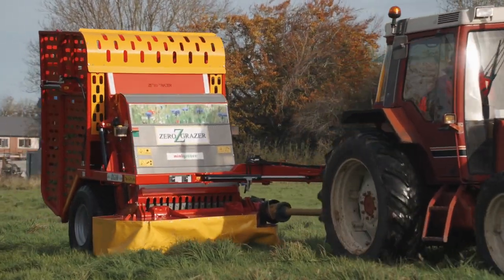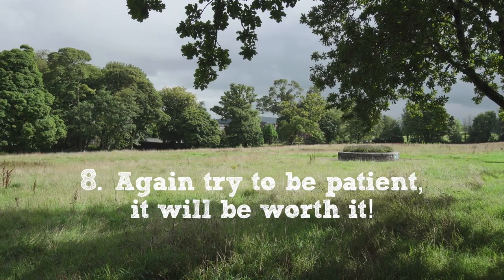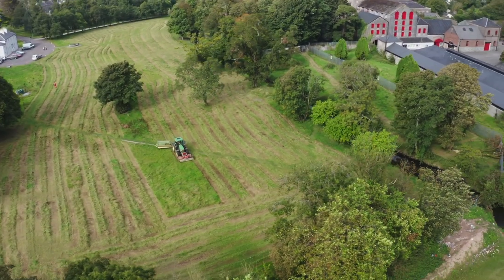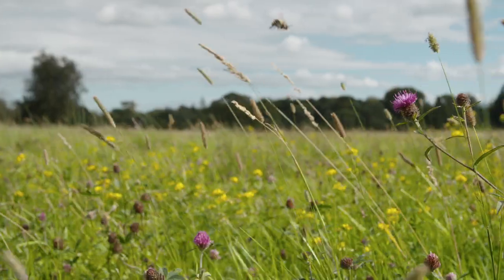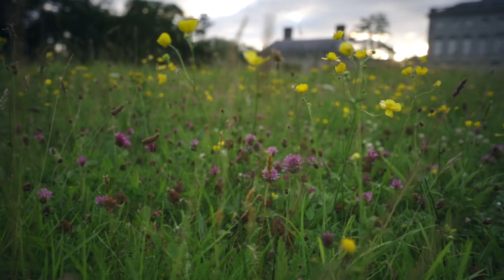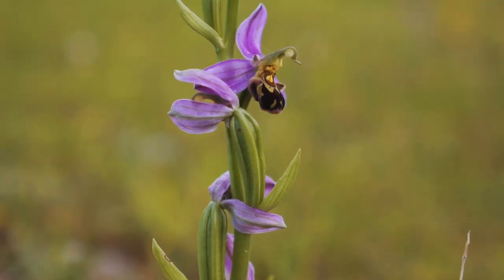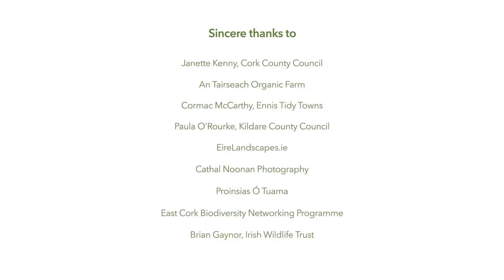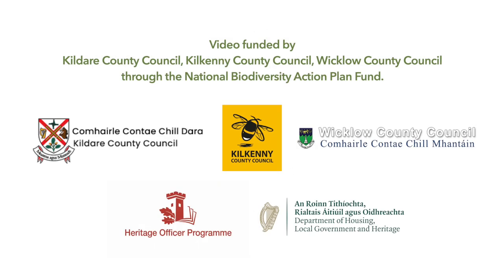Meadows look super — they really come into their own from June right until mid-August. But after that they start to look a little bit dead, and that can be more difficult for people. It's really important that you tolerate that dead-looking stage just for a short while into September before you cut, because what's happening is the plants are dropping their seeds. If you let those seeds fall into the soil, you'll reap the benefits of your meadow the following year.